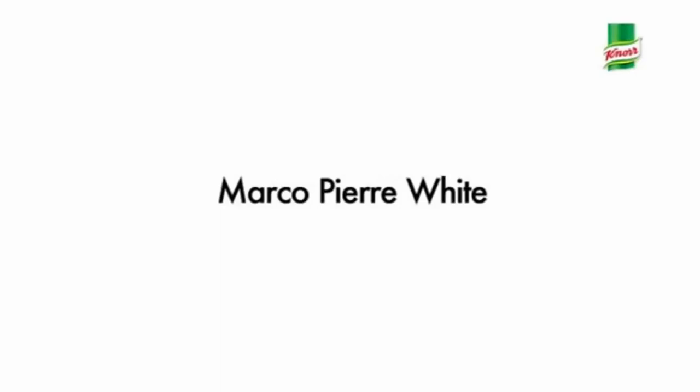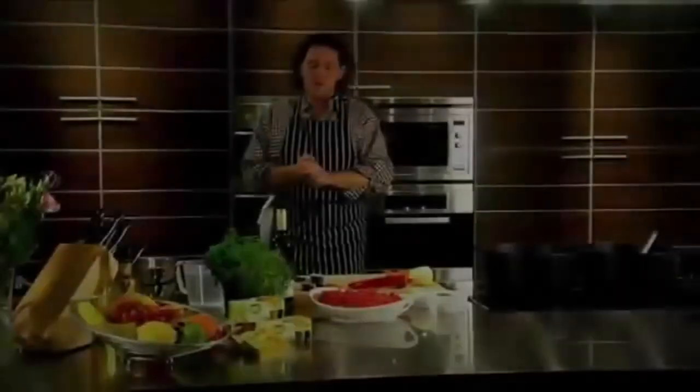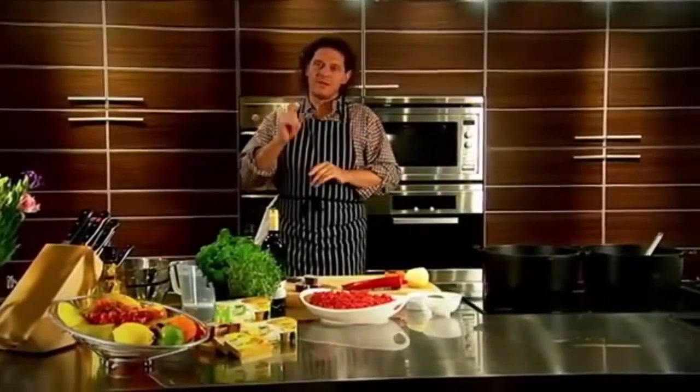A long time ago, I started using Norbeef stock cubes for seasoning. I'd mashed them into a paste with olive oil and rub it in to lock in the flavours.